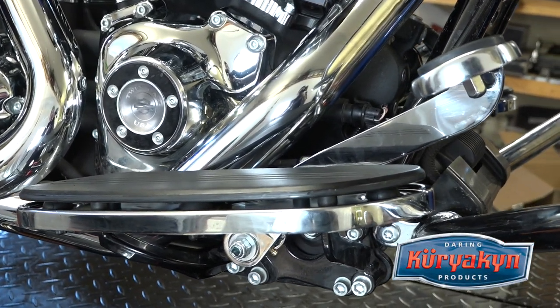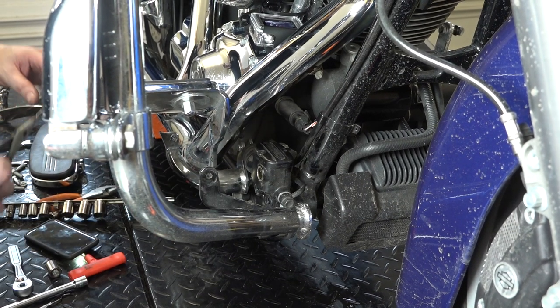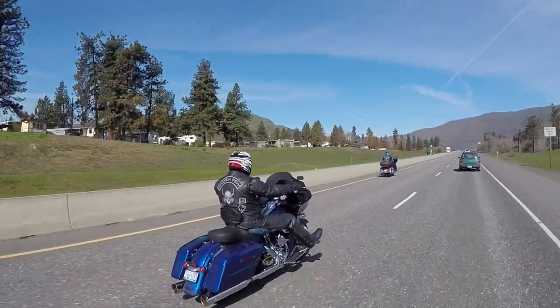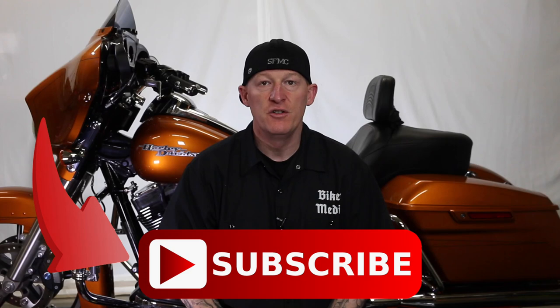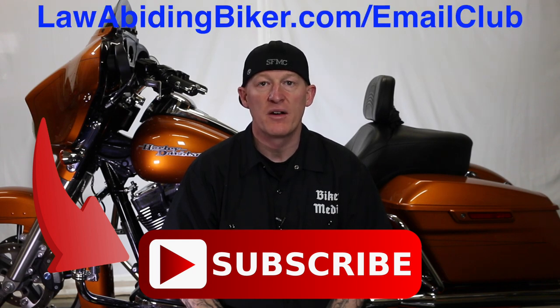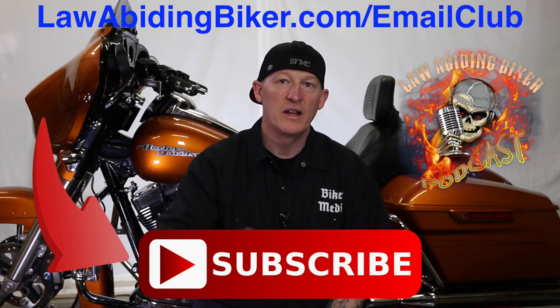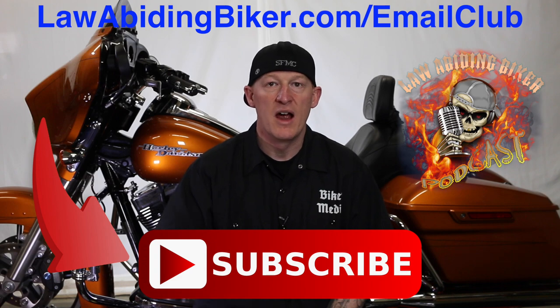There you go — one extended brake lever, Kiriakon brand, for you taller riders. Save that cotter pin — you'll need to reuse it. If you're not subscribed to this YouTube channel you're really missing out, so get subscribed. Also sign up for the free email club at LawAbidingBiker.com and don't forget to check out the weekly Law Abiding Biker podcast, heard worldwide. Peace out.